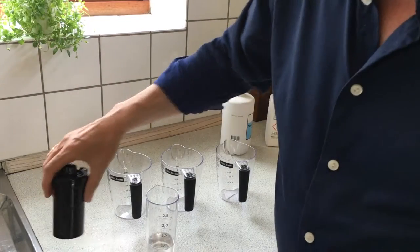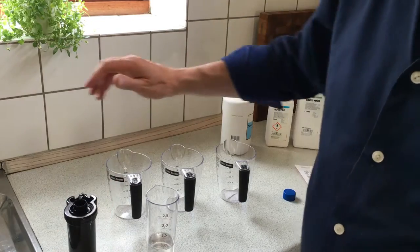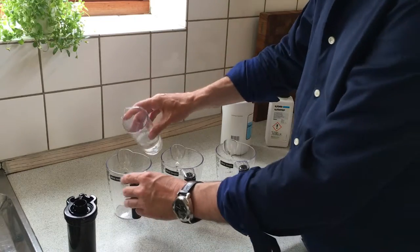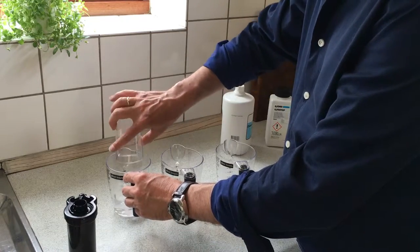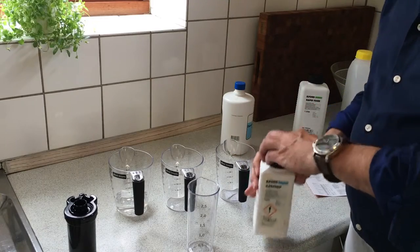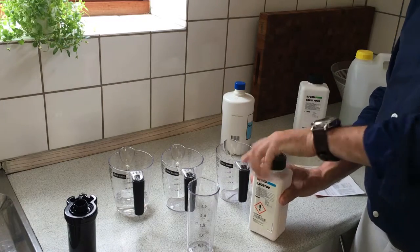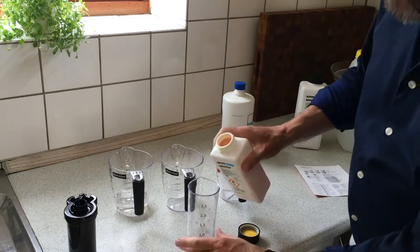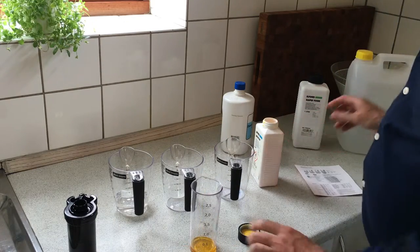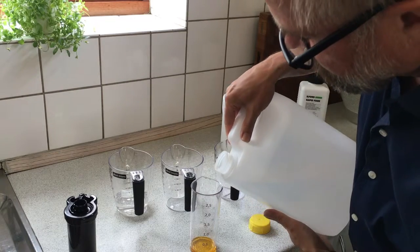The daylight developing tank contains 53 milliliters, so you don't have to prepare a lot. For the stop bath you just need a tiny portion — I think it's 1 to 19. So it's just a tiny portion, and then you add some water to it.